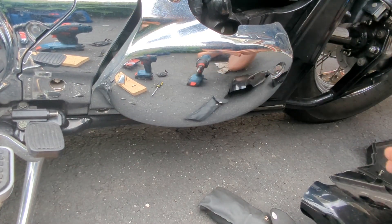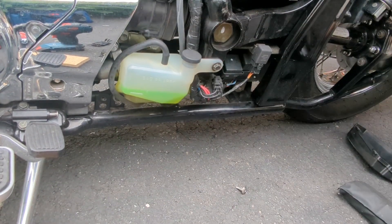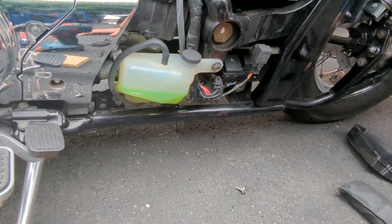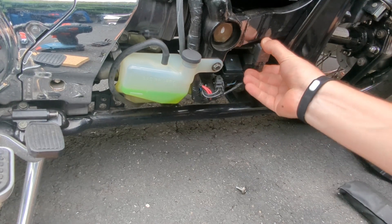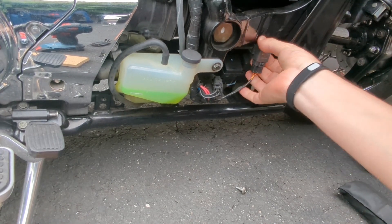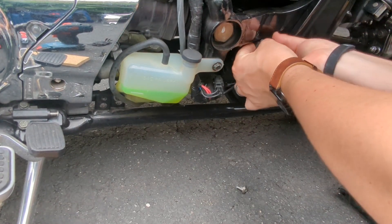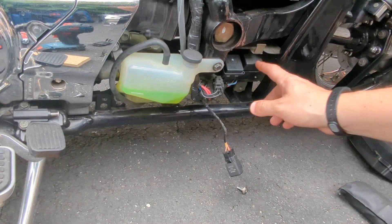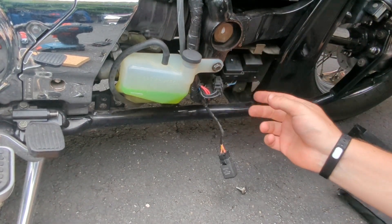Now we have that cover off. So we have our coolant level, and there's the fuse box right there. We're going to pull this out — and there's our OEM relay. This one is going to be a little bit harder to pull out; you're going to have to wiggle it out.